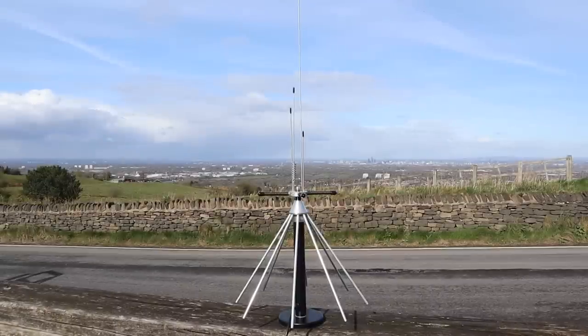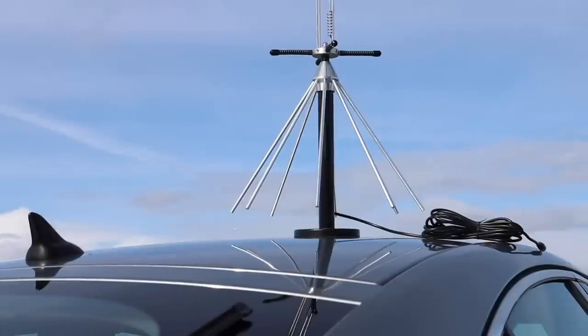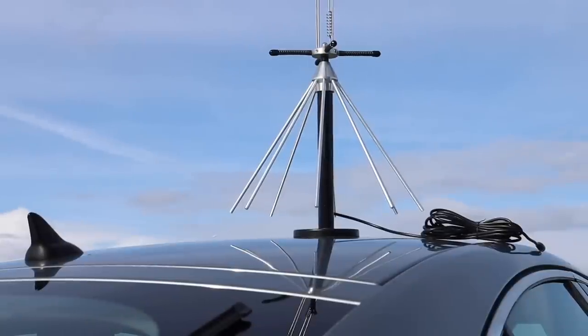The frequency range is 25MHz to 2GHz, so it's great to use with both a scanning receiver, or better still, an SDR. This antenna is omnidirectional and vertically polarized, with a gain comparable to that of a dipole. It has a magnetic base so it can be put on the roof of a car for portable use, but of course you can't drive with the antenna mounted on a car.